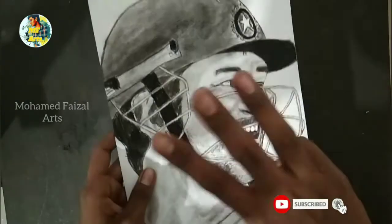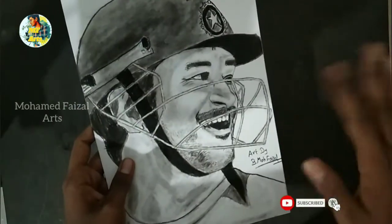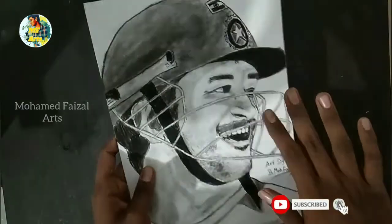If you are interested in detail, you can follow along. If you are using a charcoal pencil, it will look very realistic. If you are using 3 pencils, you can do a full portrait.